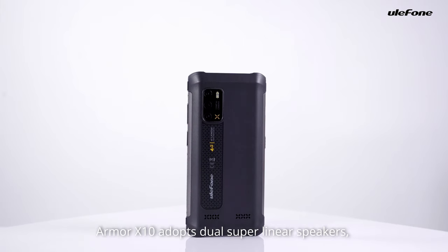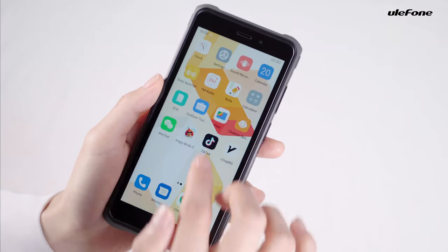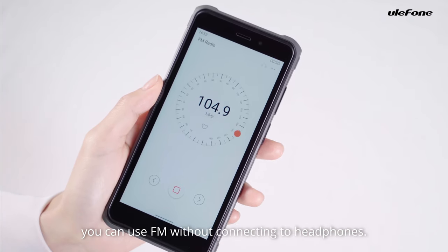ARM X10 adopts dual super-linear speakers, dual smart PA, with wonderful sound quality. It supports external FM, and you can use FM without connecting to headphones.